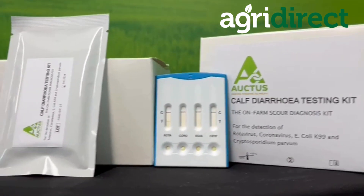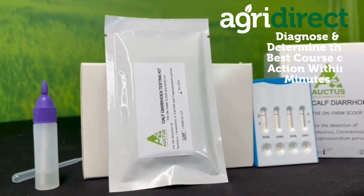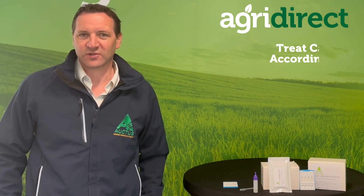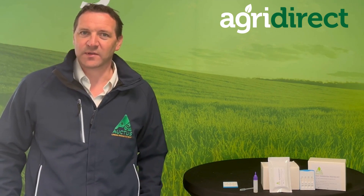The advantage of knowing what is actually the root problem or the root cause of a scour is that we can treat the calf accordingly and treat them in the correct manner. Also, if we're trying to get to the root of the problem to solve it, we can use the correct disinfectant.